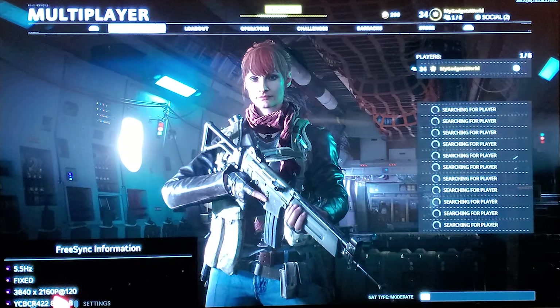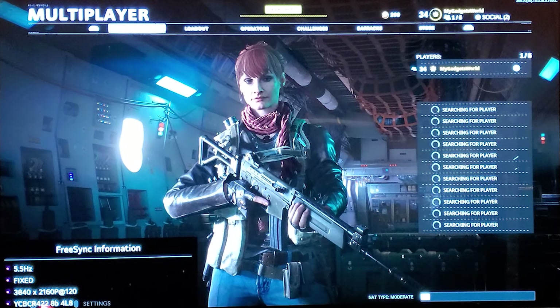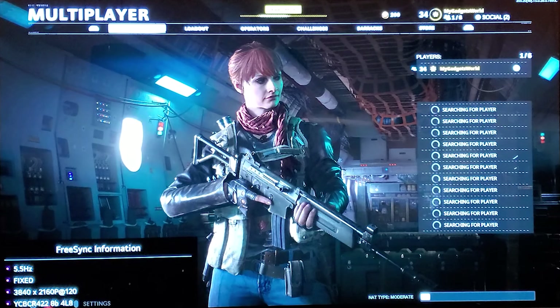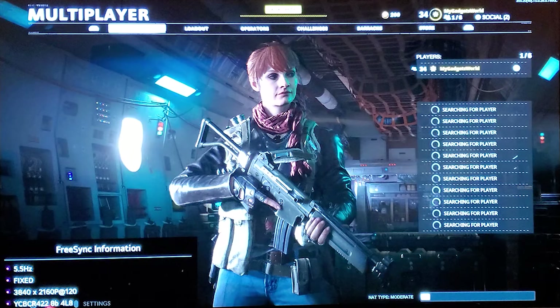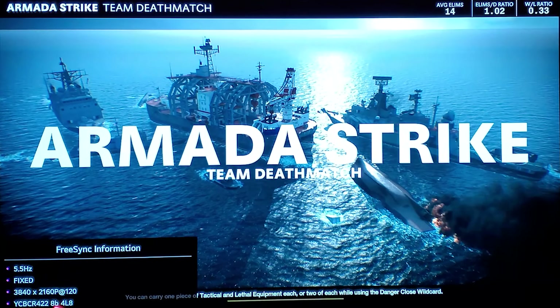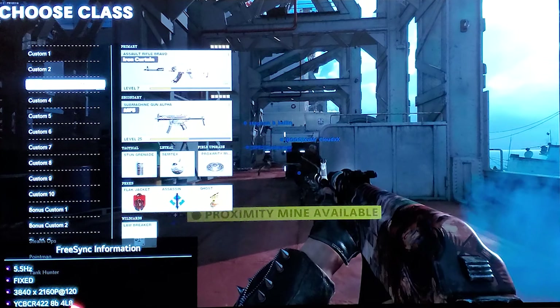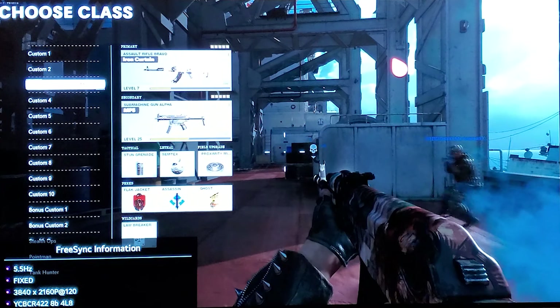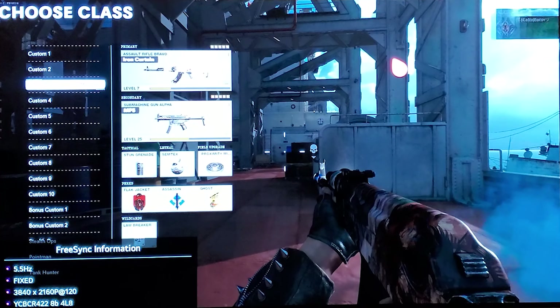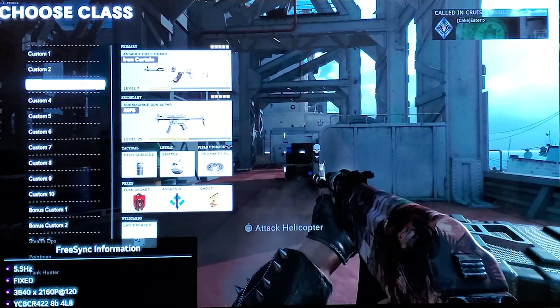We are looking at 2160p 120Hz, YCbCr 4:2:2 — that's chroma subsampling 4:2:2, YUV 4:2:2, whatever you want to call it. It's running at 8-bit, it's still HDR, and it's 4 times 8 so that's 32 bits. I can show you again — it matches the same exact information on the receiver itself. I'll hit Info.